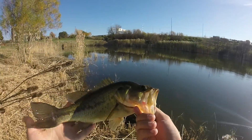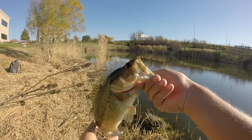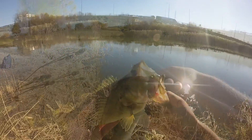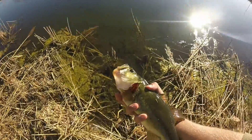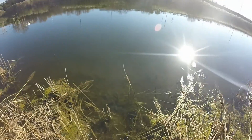Look at them beautiful fall colors for this bass in a beautiful pond. Wow, chunky healthy bass. Beautiful. Let's release this nice little bass. Oh, what a beauty.